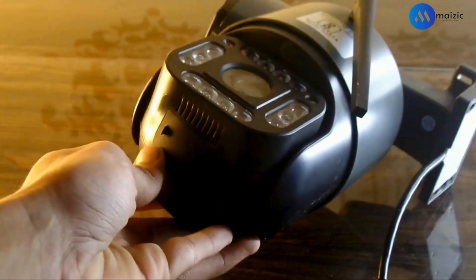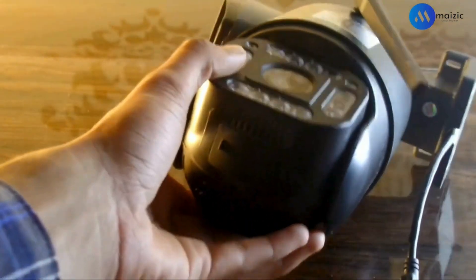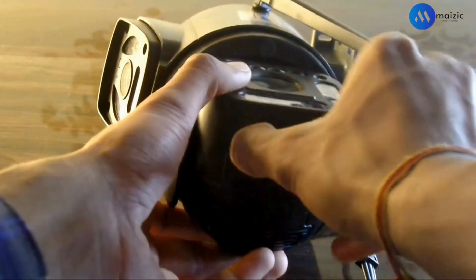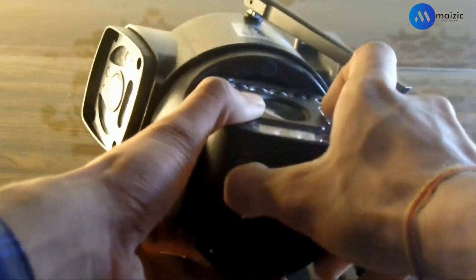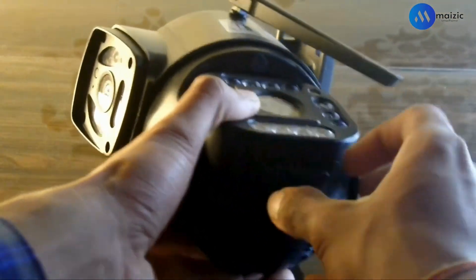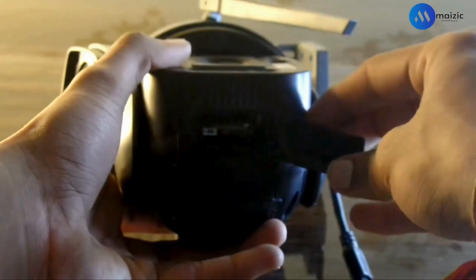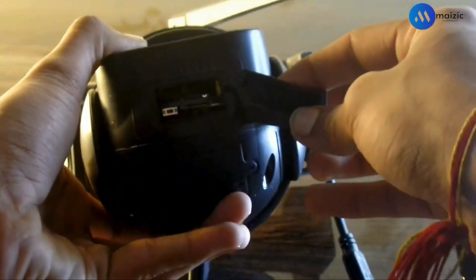In the next step, I'm going to show you by putting one SIM card in it. You have to put the SIM card in it in the same way. Let's open this slot. You have two slots in it — inside, you will find one memory card slot, one SIM card slot, and one side button.